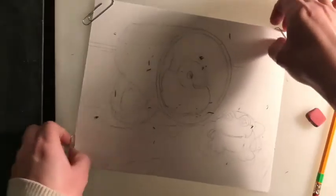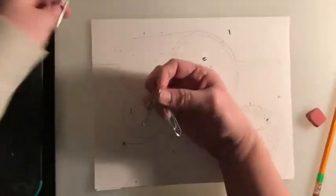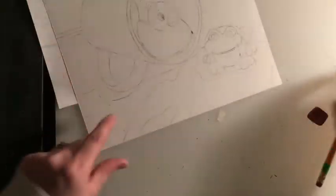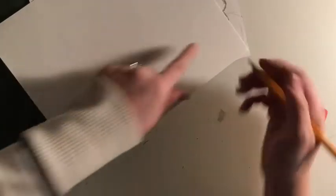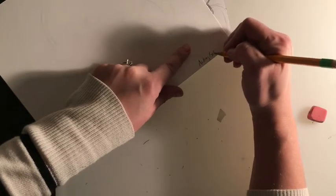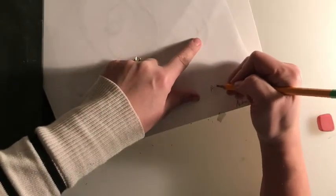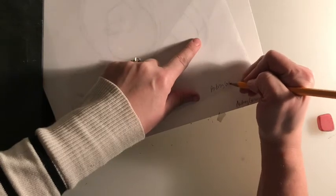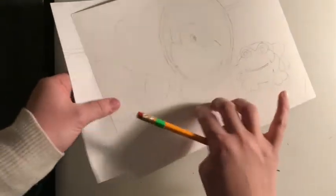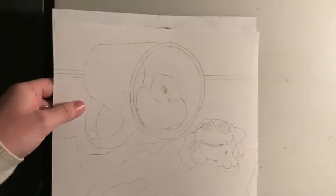Once you're done, take your paper clips and return them to the container. Please save both of your drawings. If you haven't put your name on them yet, please take a moment to put your first and last name and hour on both pieces of paper, because you're still going to need both. We're going to be doing some practice coloring and shading on this one, and then we'll do our final on the other. So keep both in your sketchbook.